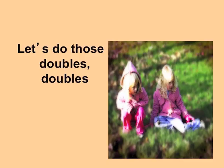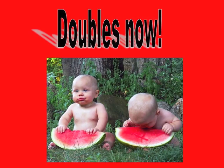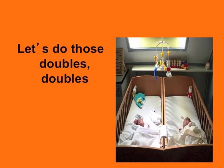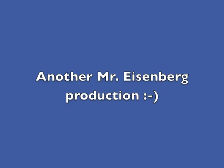Let's do those doubles doubles now. Thank you.